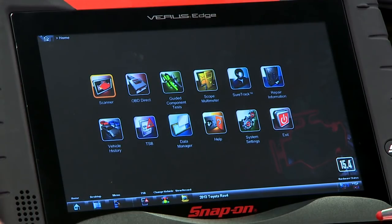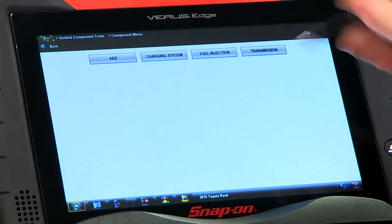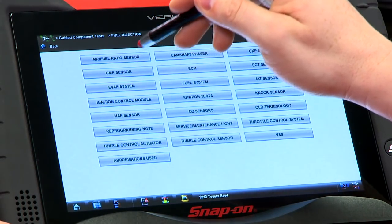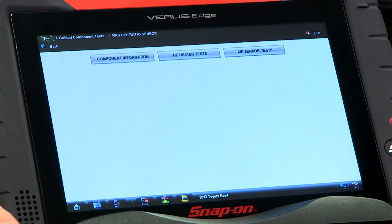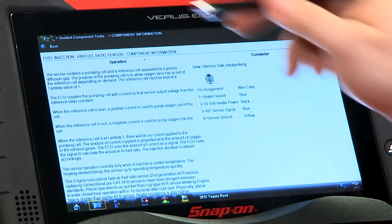Let's start with some information about how they work. A good place for that is a tool with the guided component test. We'll go in there — it's in the fuel injection system — and there it is: air fuel ratio sensor. The first thing is always component information once we open a component, so we'll go in there and see how it works.